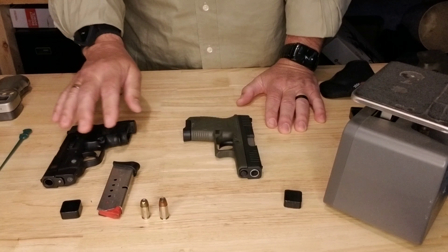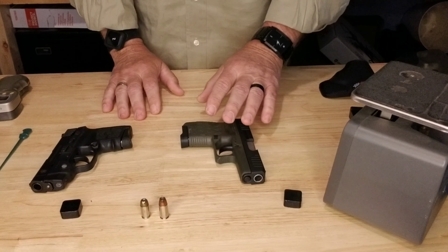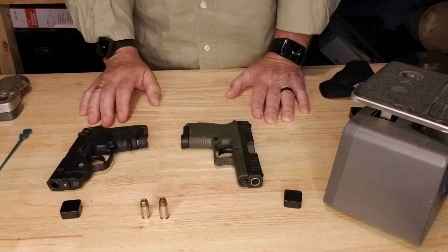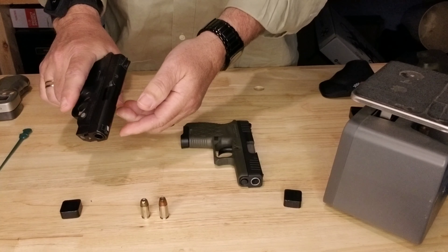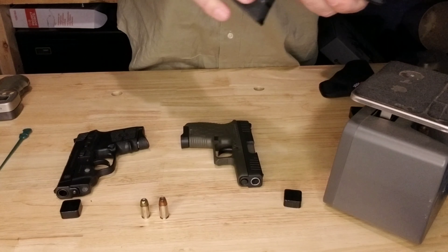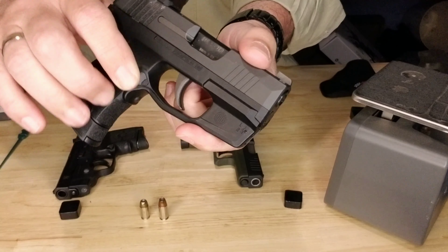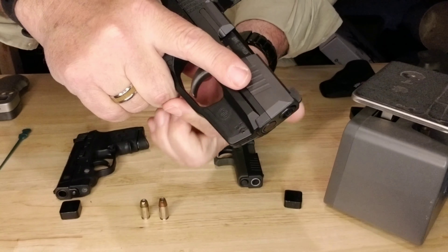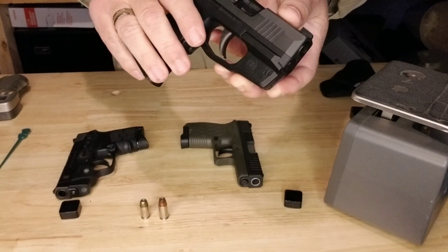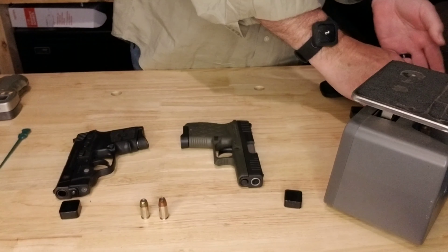My personal preference comparing these two firearms is the DB9 9mm over the .380 ACP. I do like having a laser on a firearm, but I'm not crazy about these push-button lasers. I prefer a clamshell-style laser where the activation button is underneath, so that when you get your grip your middle finger turns the laser on just by tightening your grip. I always go for lasers with the activation button on the side versus ones you have to push on top.